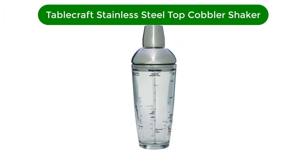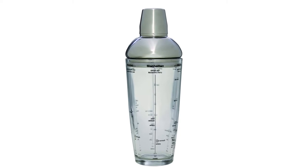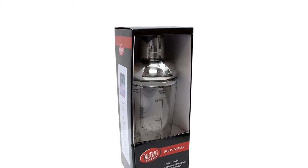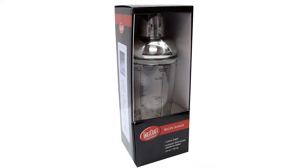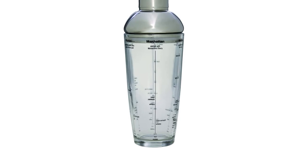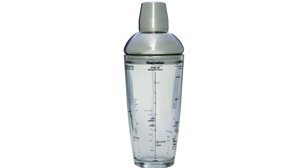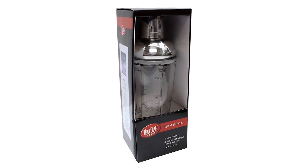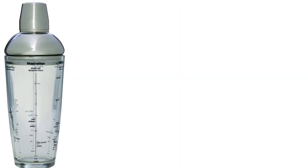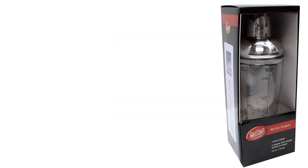Number 3. Our third best pick is the Tablecraft Stainless Steel Top Cobbler Shaker. A cocktail shaker and a jigger are both essential parts of a bartender's arsenal. This stylish cobbler shaker — deceivingly named a Boston shaker — combines both to take the memorization out of mixology. After all, who wants to remember the exact ratios of every cocktail? The transparent walls provide guidelines for measuring out the ingredients for a martini, mojito, Long Island iced tea, margarita, or cosmopolitan. There's even advice on how to garnish each drink. The measuring marks are ideal for the beginner bartender, but more seasoned mixologists will certainly get great use out of this, too.